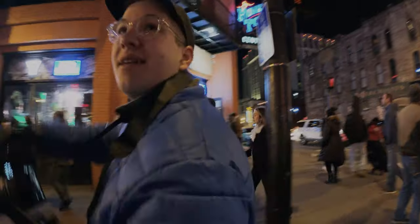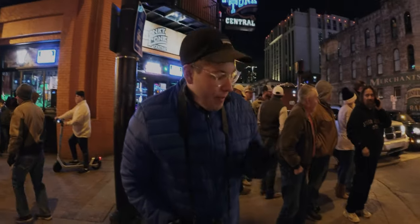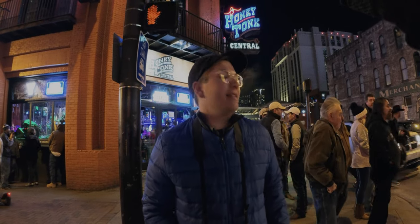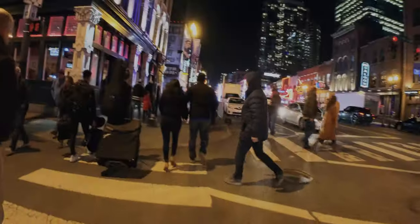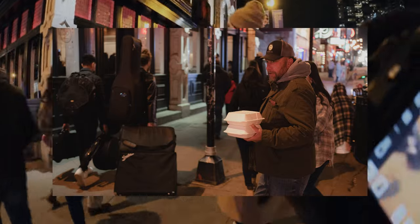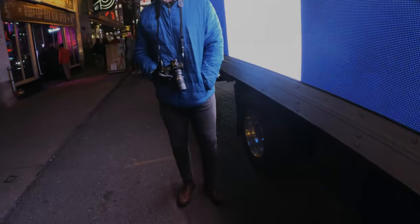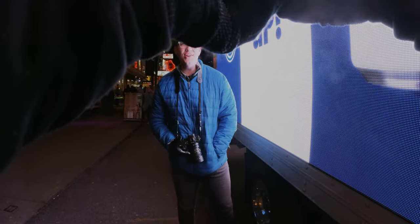I like that that girl's coat is kind of blending into the wall over there — it's kind of cool. I can't tell if the focus is hitting or not. My fingers are too cold. Oh, my ISO is jacked up. Hold on, hold on.